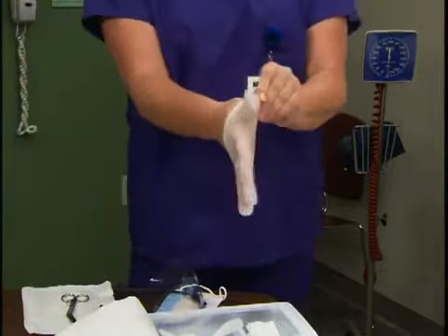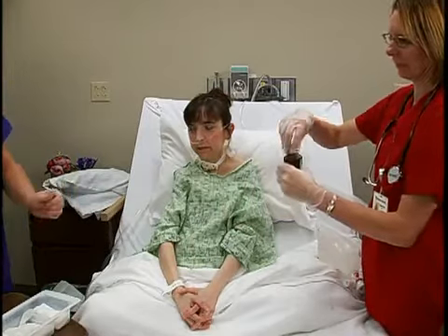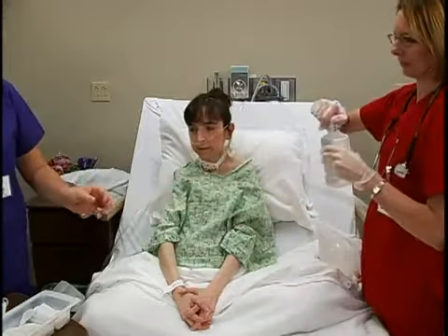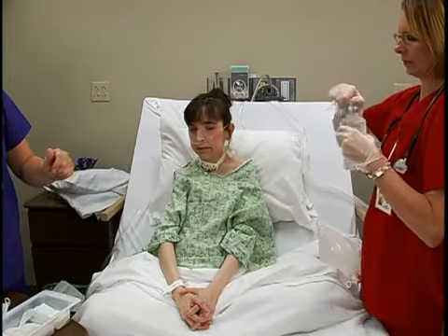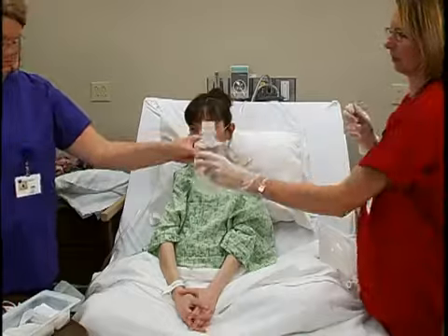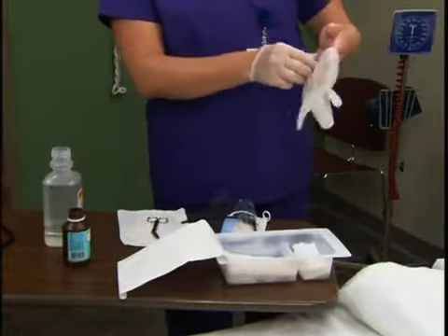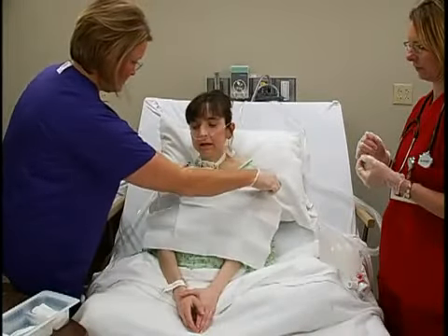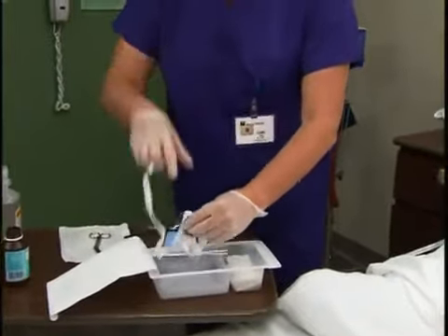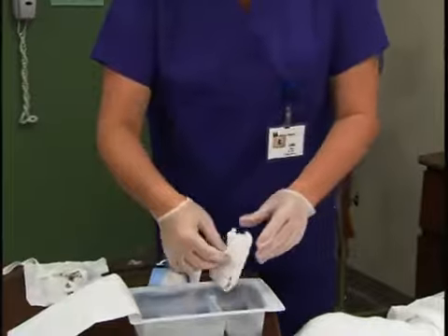First, open the sterile tracheostomy kit. Using aseptic technique, don one clean glove and prepare the other supplies with the help of your assistant. Then don the other glove and place the drape from the kit on the patient's chest to protect her from spills. Remove all other supplies from the basin, except for two of the 4x4 gauze pads, the cotton-tipped swabs, and the split gauze.